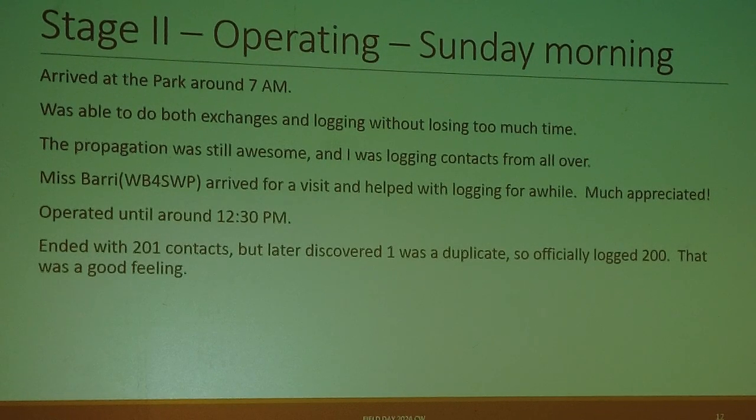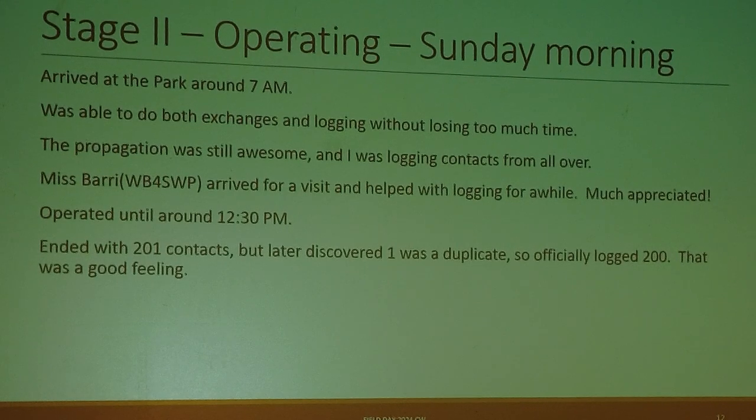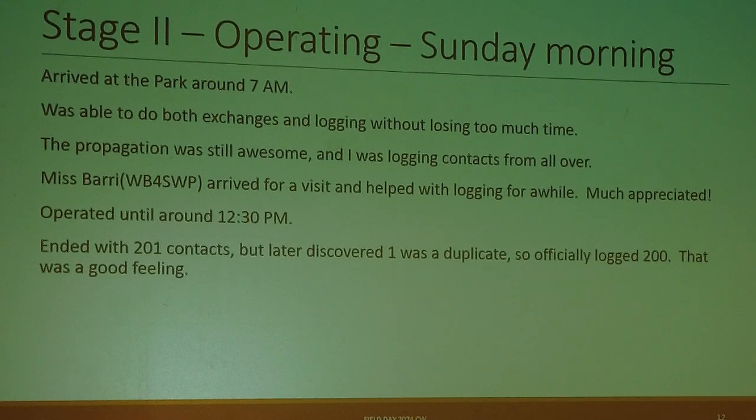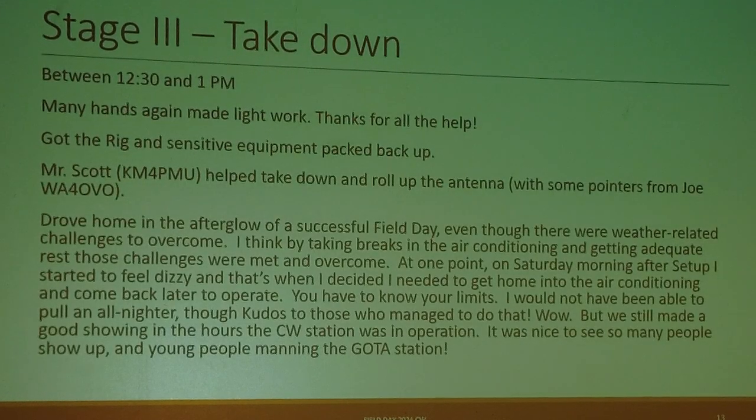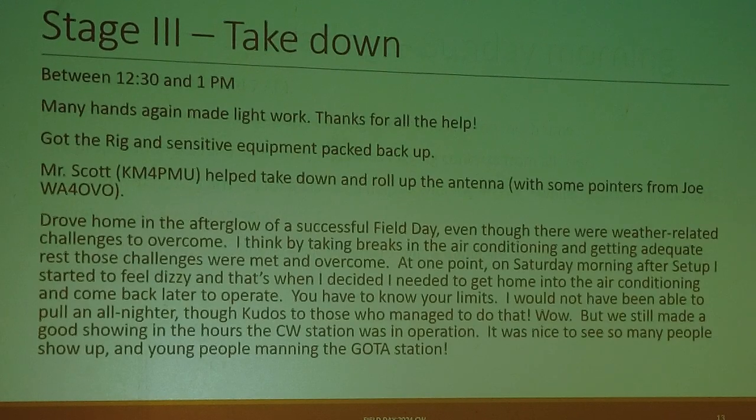Propagation was fantastic, and we did have a wind come up which was a huge blessing — it cooled things off and I was logging contacts from all over. Ms. Barry, WB4SWP, arrived for a visit and helped with logging for a while. We operated until about 12:30 p.m. and ended with 201 contacts, but I later discovered one duplicate, so we officially logged 200. That was a pretty good feeling — I thought it was successful.